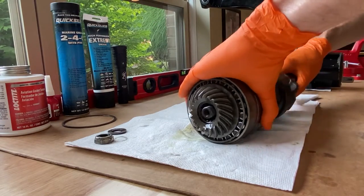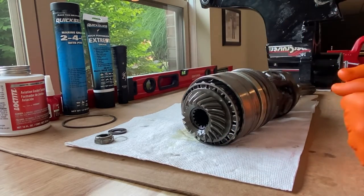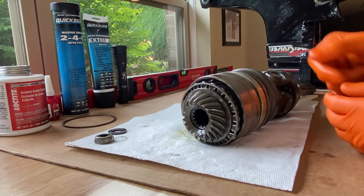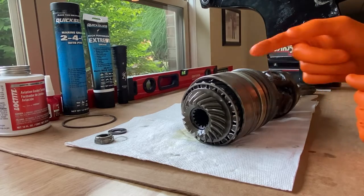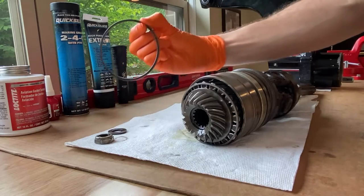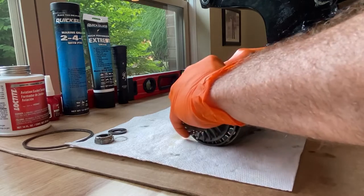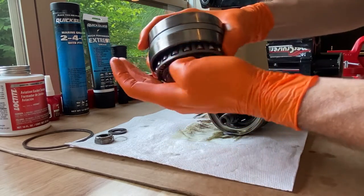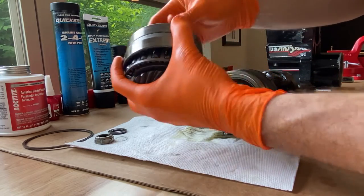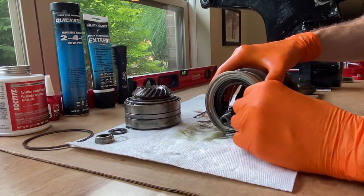From here, just carefully pull the assembly apart. It comes out in a bunch of different pieces, so I highly recommend taking a few photos before you pull this entire assembly apart, because in the event that you are just replacing the oil seal and rubber O-ring and nothing else, you want to stay organized through the project. I've got my spacer and shim set over there. I'm going to pull the bearing and gear portion off, which has the inner and outer race as well as the inner spacer. I'll set that upside down — it will leak some oil, that's normal.